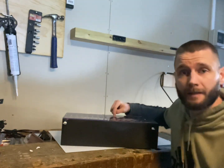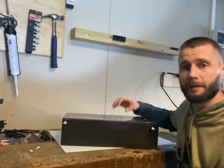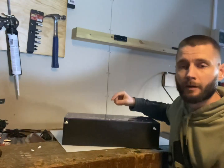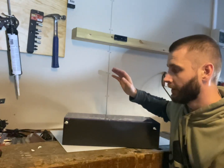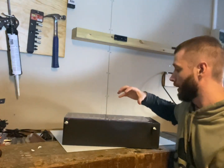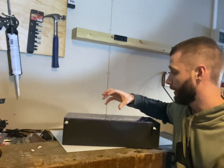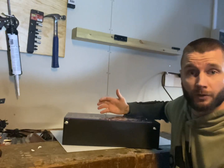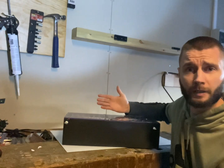This is my latest DIY project: a 14s1p lithium-ion NMC prismatic cell pack, 51.8 volts nominal, 58.8 volts fully charged. These cells are from a Volkswagen, and they are 25 amp hours. So it's a 48-volt 25 amp-hour pack — 1.2 kilowatt-hours.